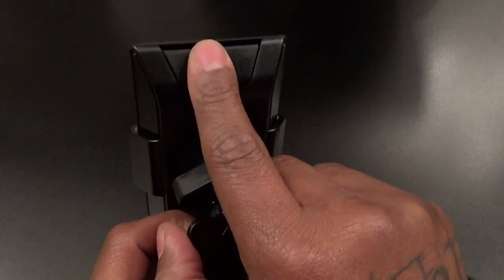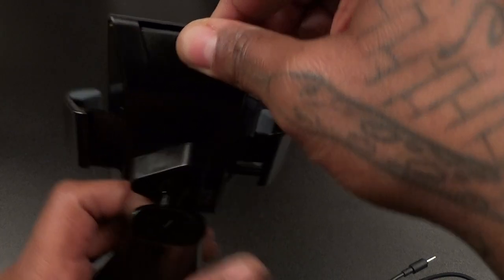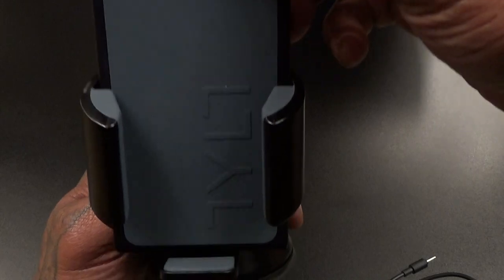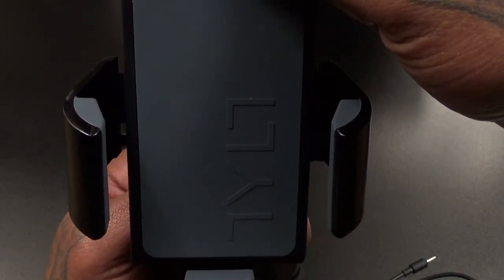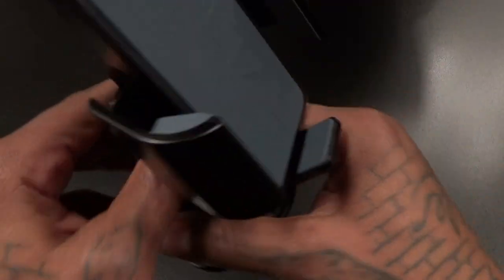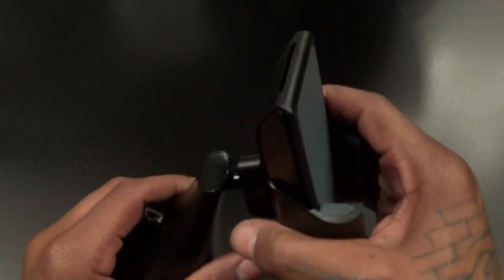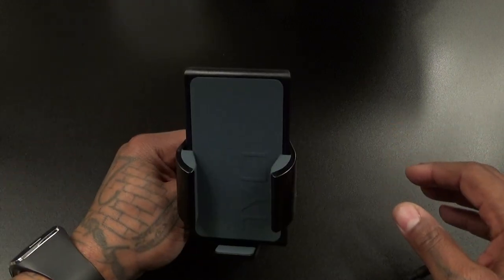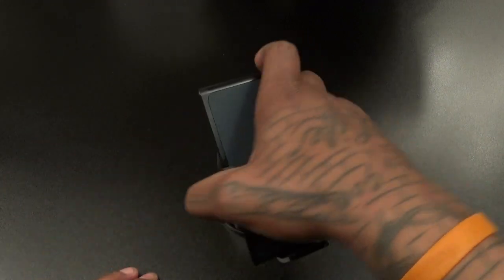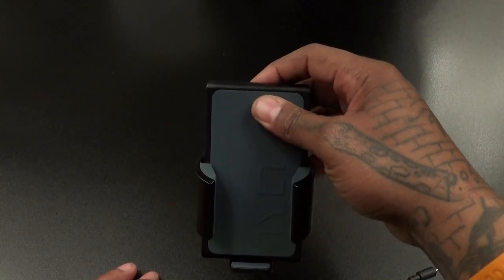There's a button on the back — let's press it. It opens up nice. So let's take a look at this suction on the bottom — real sticky. I'm going to stick it to this table, press the button down and it locks into place. I've bought Tilt products before and I already know for a fact once you lock this into place it ain't going nowhere. And as you can see, it ain't coming out.